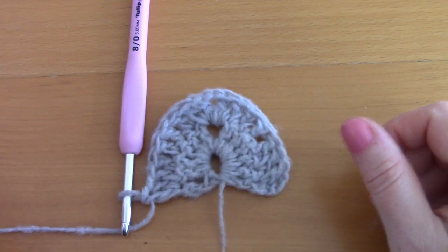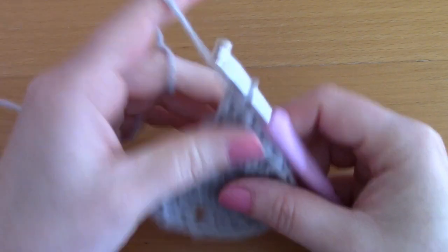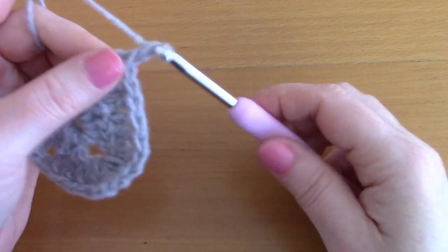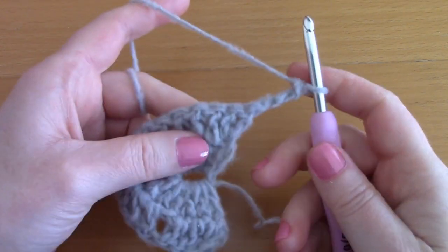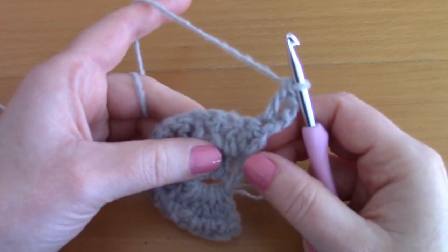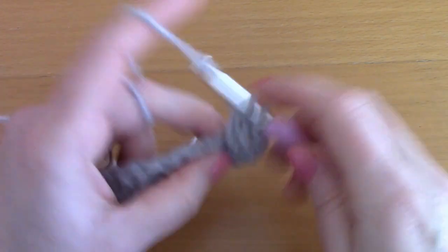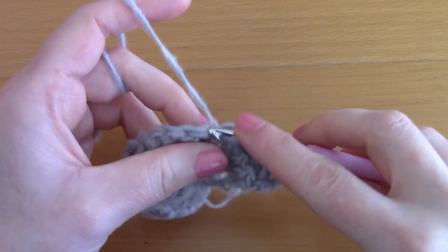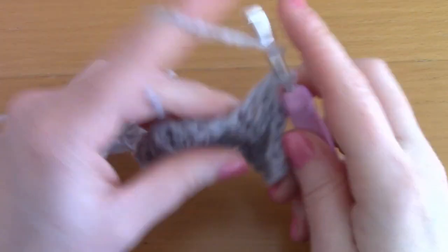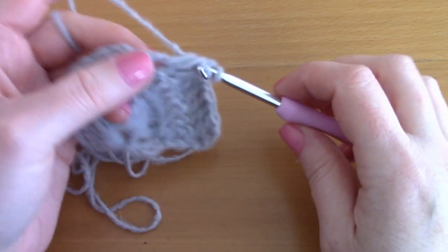This is a very easy pattern to follow because it's simply a repeat of row 2 over and over again. For row 3, chain 3, turn your work, and place another double crochet inside that same first stitch. Then place a double crochet into each and every stitch across. I'll show you this row and after that it's just a simple repeat.